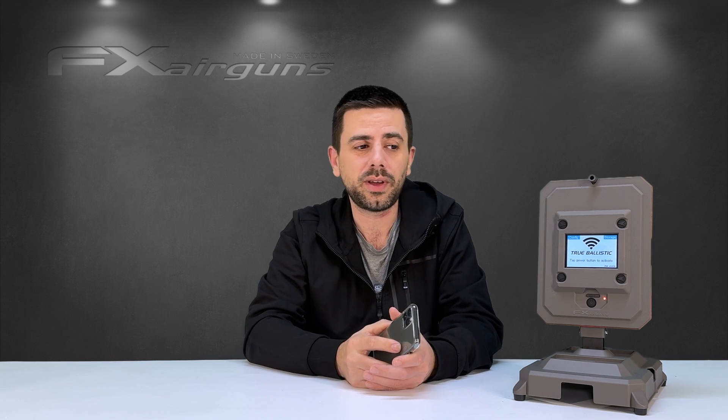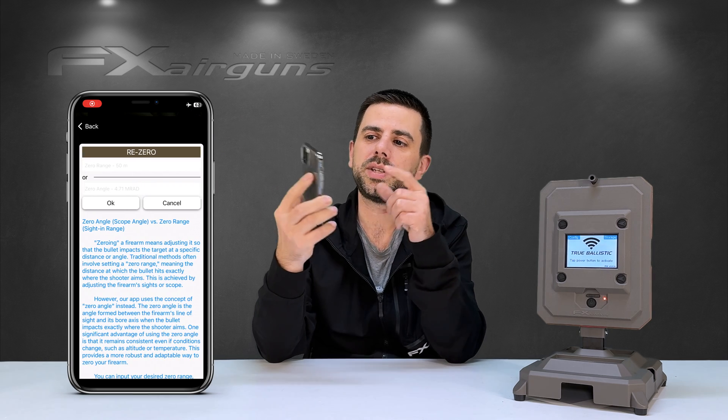Now that we know exactly which angle our scope is pointing at, we can do a lot of interesting things. When you swap to a different bullet — lighter, heavier, faster, or slower — your original zero range won't be effective anymore as your impact will be higher or lower. Thanks to the scope angle, the True Ballistics Chronograph can figure out exactly where your next shot will land and give you an updated list with adjustments to make on your scope so the new bullet impacts on your original zero range. In the next video I'll show you out in the field exactly how that works.